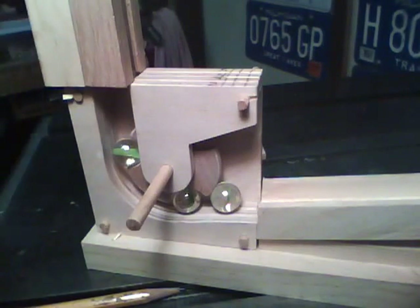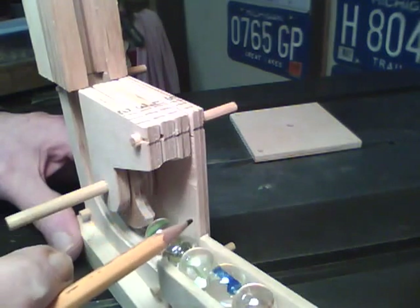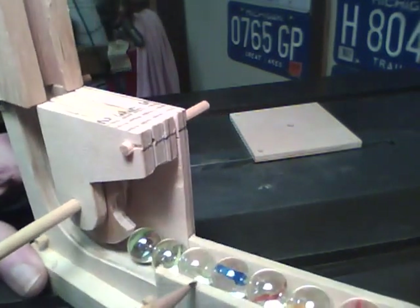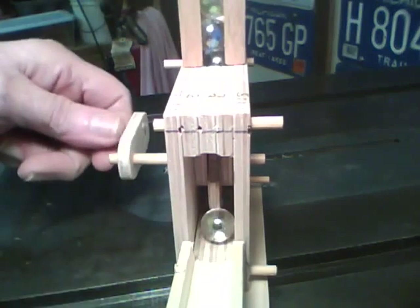Let me put the cover on and we'll give it a try. Also notice that I cut this side out and put the ramp down here at the bottom. Now here's a shot in through the side. Working a lot more smoothly now.